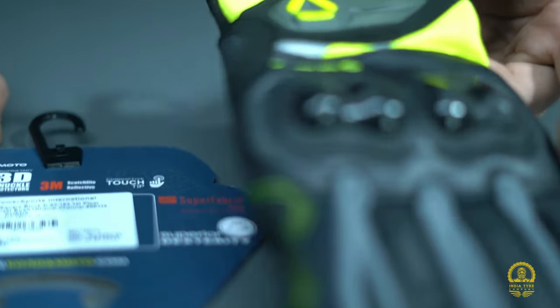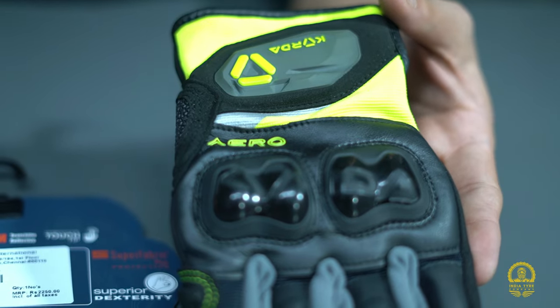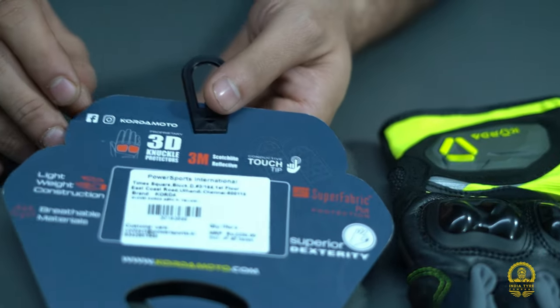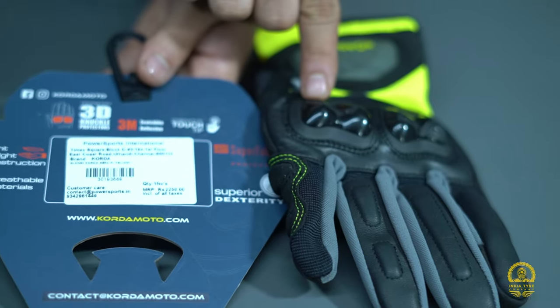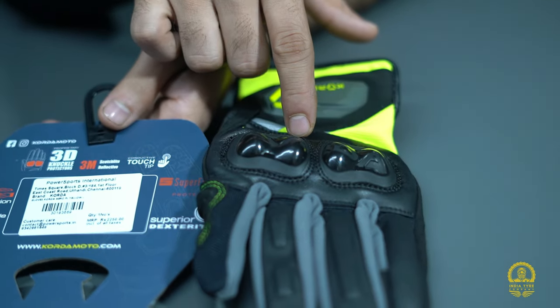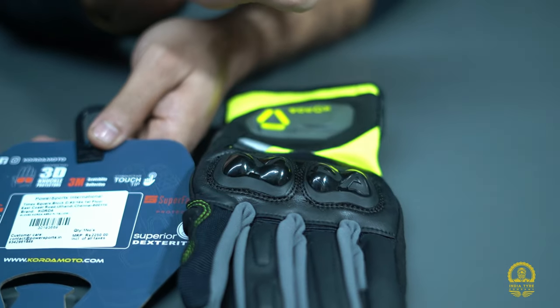So that's a good glove. Now moving to the second glove — the Arrow Series. Looking at the details, you can see all specifications here. Starting with the knuckles, you can see they look a bit more premium compared to the Street series. In this you get 3D knuckle protectors which are quite good and stronger than the Street series ones.